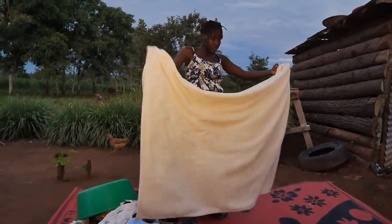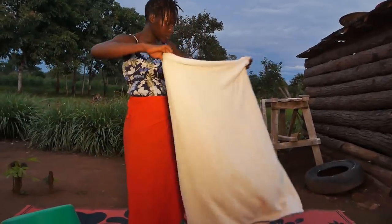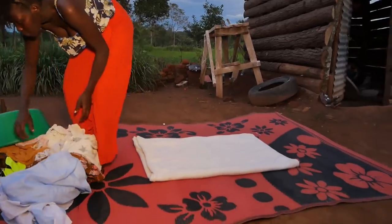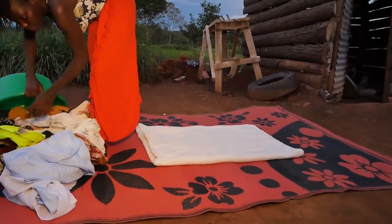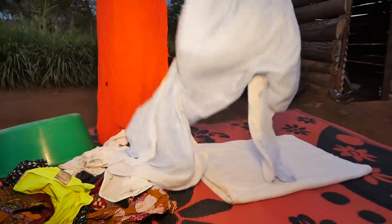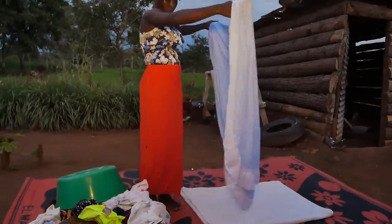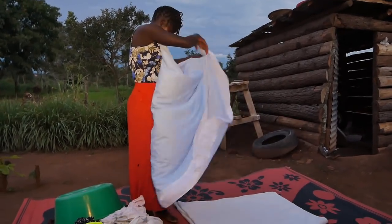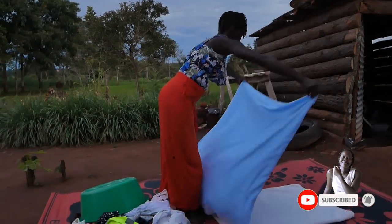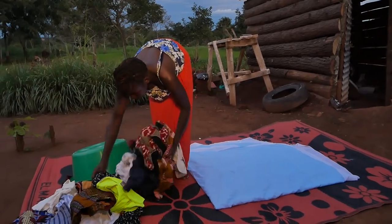I use something heavy like a blanket, towel, or any heavy cloth and put it at the bottom of my ironing surface. Then I check if there's another soft cloth to add on top — this will do. So it is soft, and that will do.